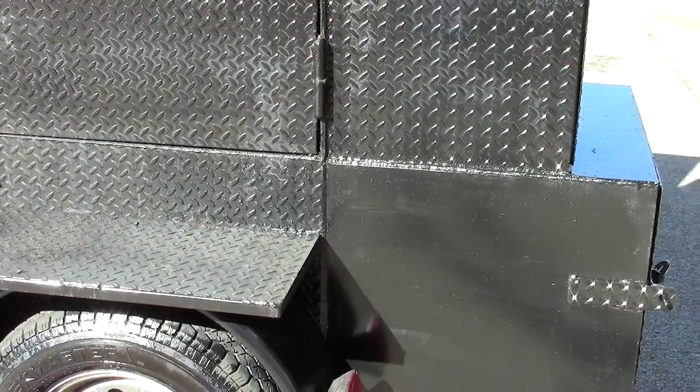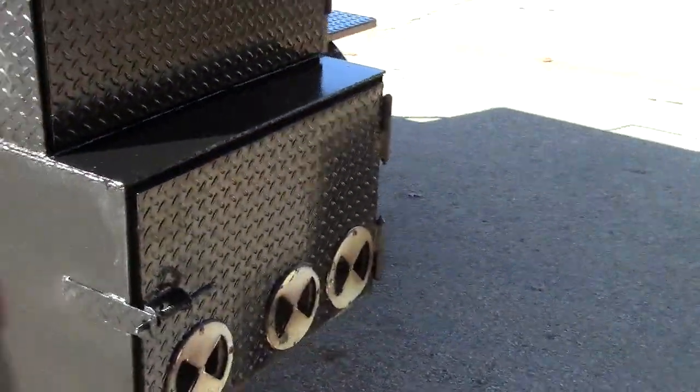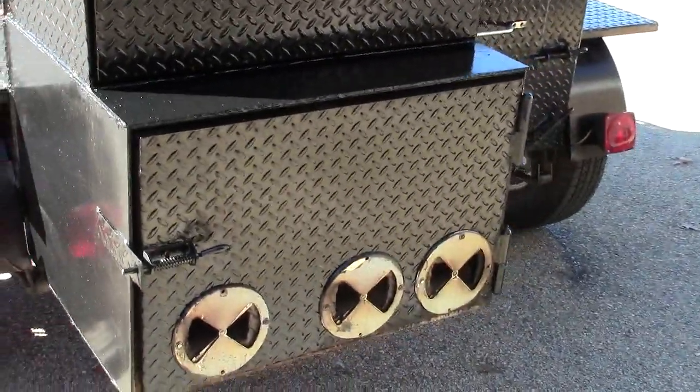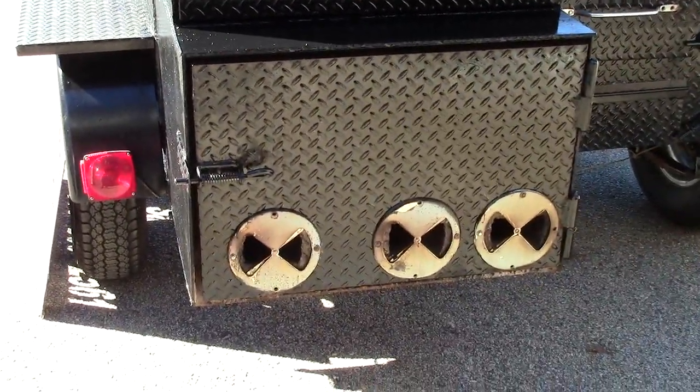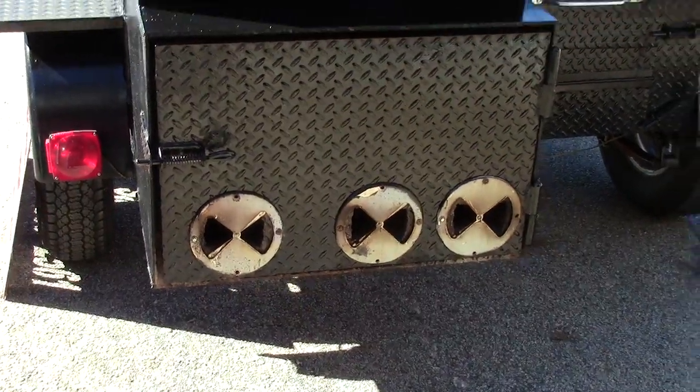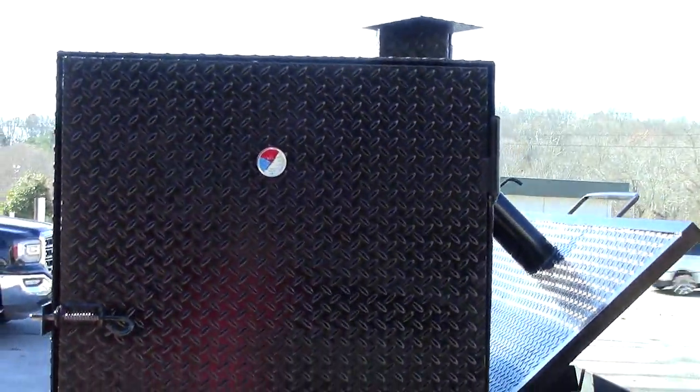When you rent something, you find out if it's going to break or not, and this one has held up really, really well. Heavy-duty insulated quarter-inch steel firebox, heavy-duty hinges — and this is your rib box, also 30 inches wide.